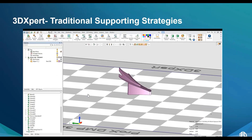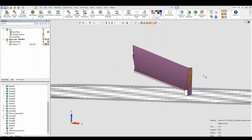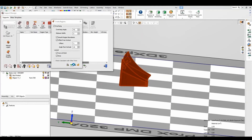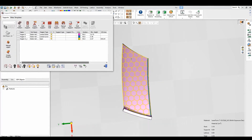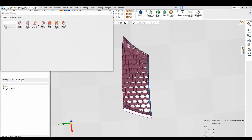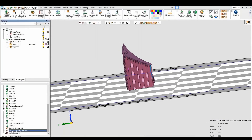Here's a quick rundown of traditional supporting strategies. This is a quick demo — we have a part in 3DEXpert, it's a section of a stator blade. You can see the CAD body and select faces. A traditional support strategy in 3DEXpert is straightforward: you generate a region and apply basic hatching support to the overhang angle, then apply basic wall hatching. This is one way to quickly apply supports that would then need to be manually removed.